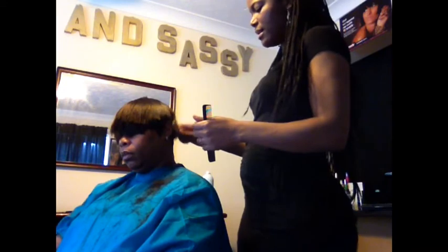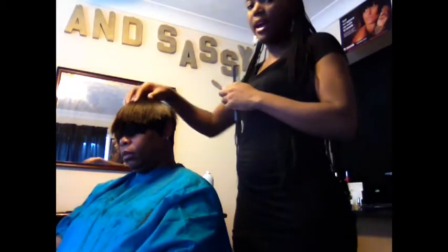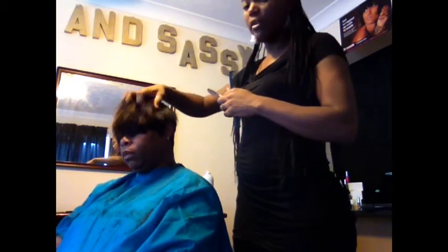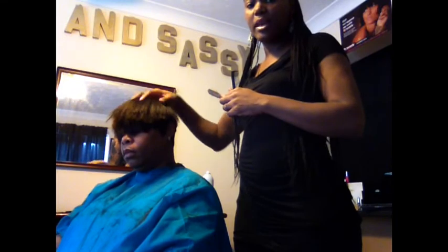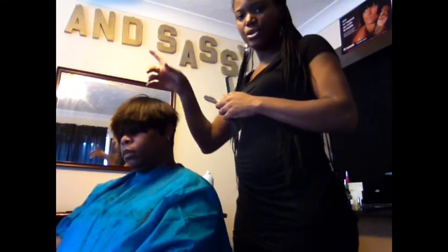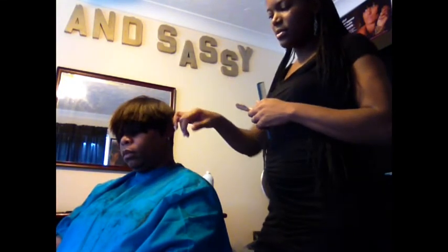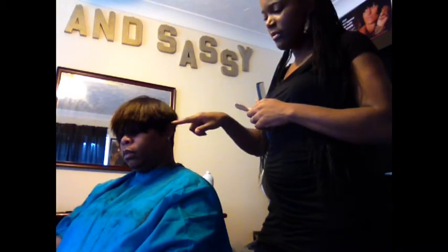I'm going to do the same thing on the other side and finish her up, and you guys will see the finished product. She's going to have more hair volume in the front — we're just going to trim her bangs a bit. I'm going to soften my lines with my shears, I left a little bit of hair here to give me the option of making a sideburn, and then I'm going to cut out her bangs and style her.